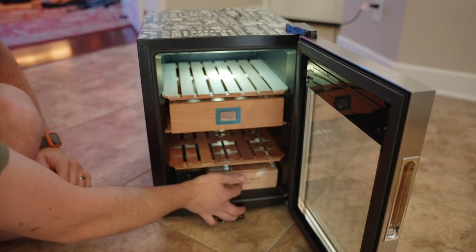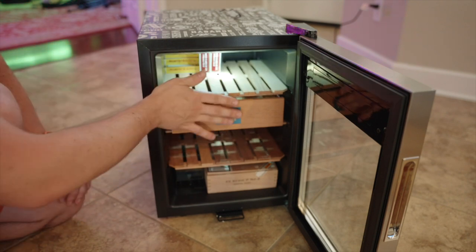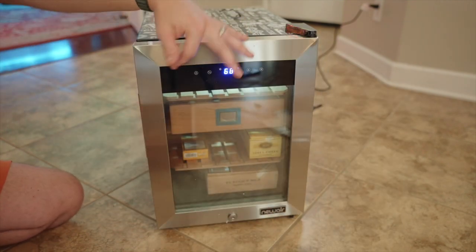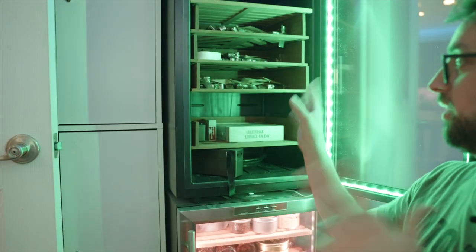Set up is a breeze. This is a pretty standard-sized box of cigars — I would literally just put it right on the bottom like that, a bunch of boxes like this. This is kind of how I would set this up. I think I'll use this for my overflow of boxes — little Cubans right there — and maybe in the future all my overflow stuff.